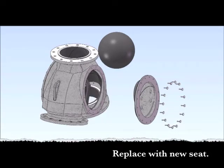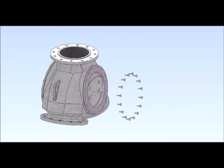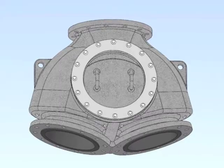Remove the seats. Replace the seats. Replace the access panel door and re-bolt. It's quick, easy and a one-person job. Simple to operate. Simple to maintain.